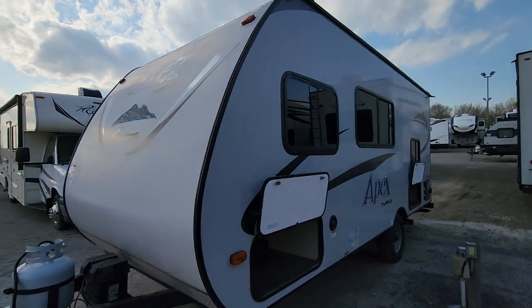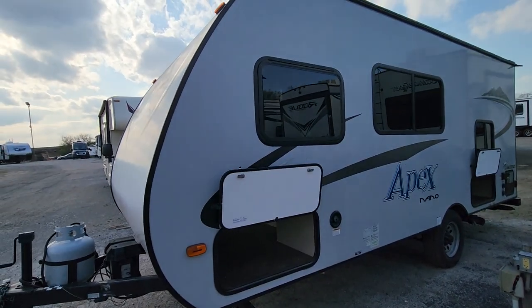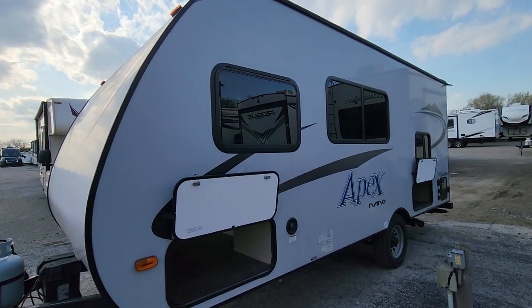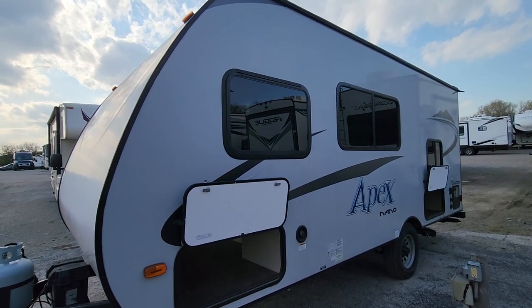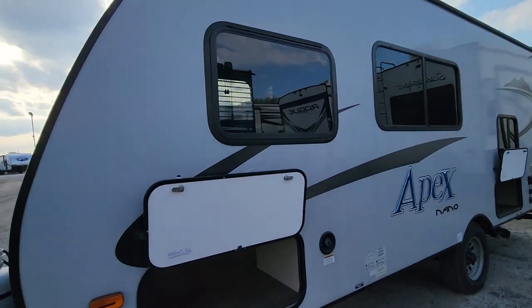Coming around to the back side, we do have nice tinted windows. Some of these will have no tint on them, so you can see through them at night. The tint helps protect the inside of the camper — definitely a good thing to have.